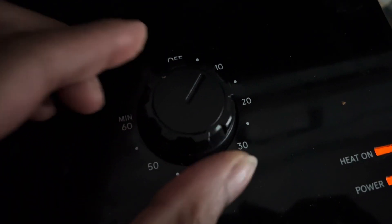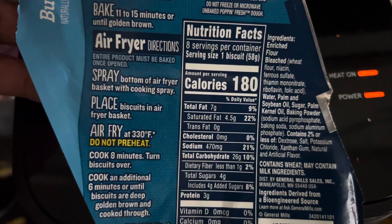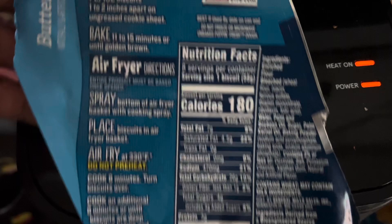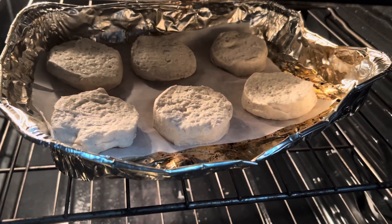I am making biscuits in the air fryer. They said eight minutes, and then flip over. So let's see — just in case those will come out good, I did put the rest in the oven.